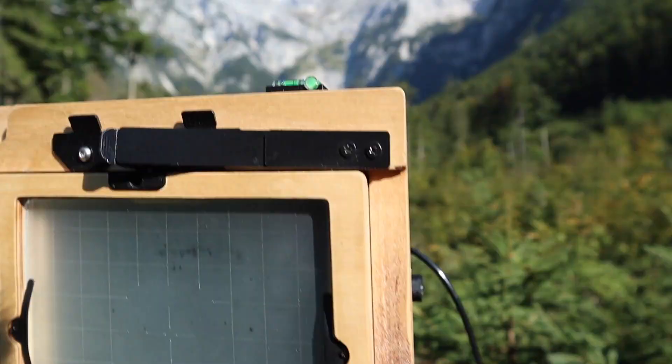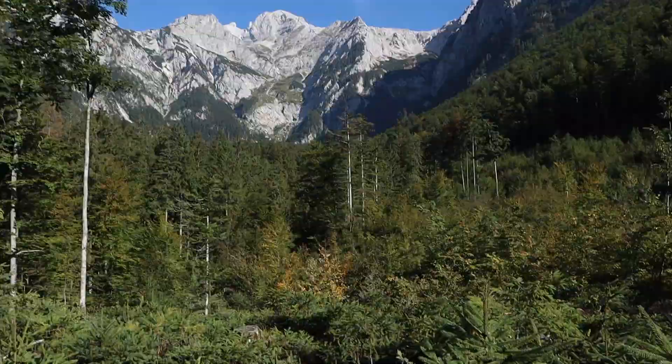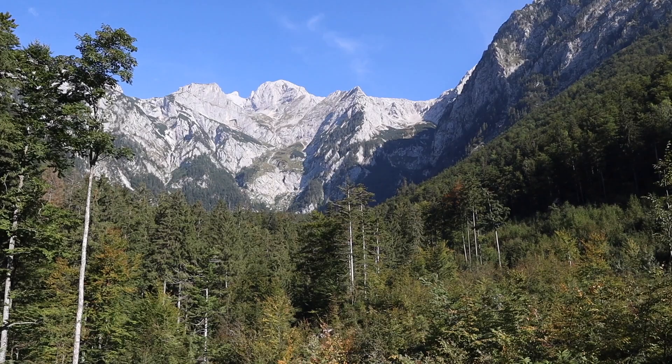Right now let's focus on this scene — the mountains are still beautiful. I will take my dark cloth now, put it over me, set my composition, set the focus, and let's start shooting.